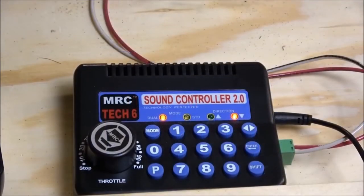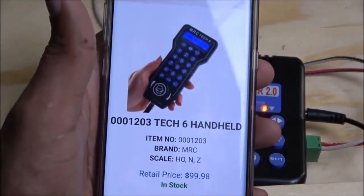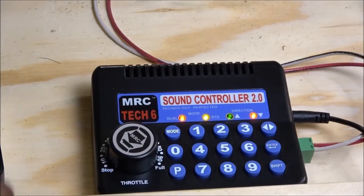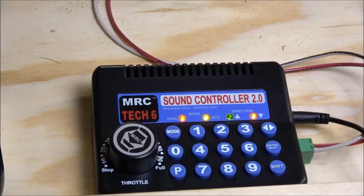I'm going to mute the locomotive so we can cover some additional features, because we're still not done with this little wonder box, as I want to call it. On the front, you've got a jack and you can actually purchase a handheld for an MSRP of less than a hundred dollars — you can plug in and operate with the handheld version. There are more hidden features including CV programming on DCC. If you want to program CVs, you just hit P and it lights up all four lights on top. You input the CV number, hit enter, then input the CV value, hit enter again, and it'll change that CV to whatever you want.